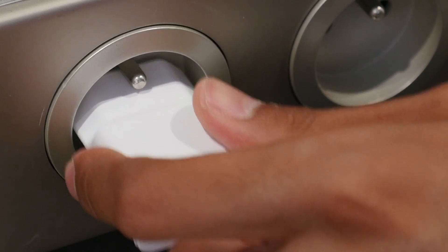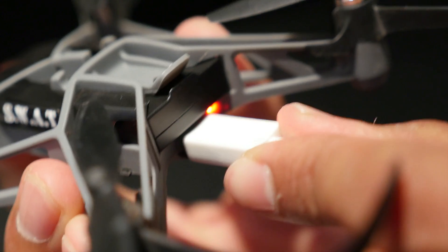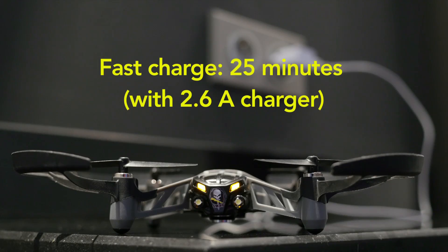Make sure your battery is fully charged. To charge the battery, use a USB cable to connect the Mini Drone to a power source.